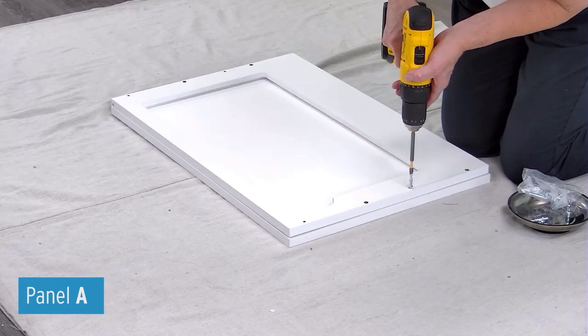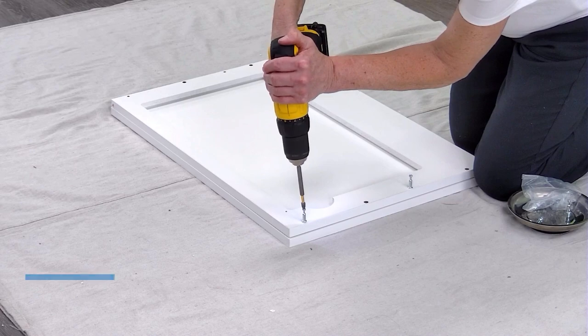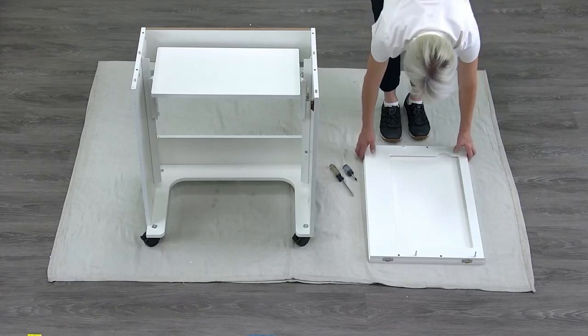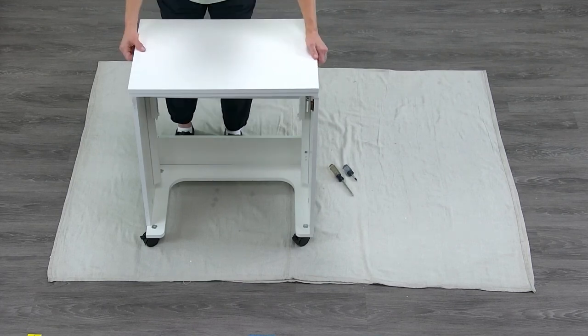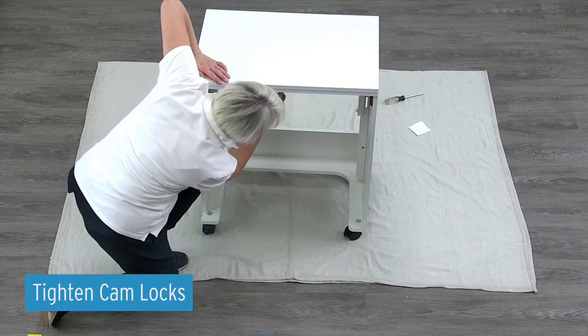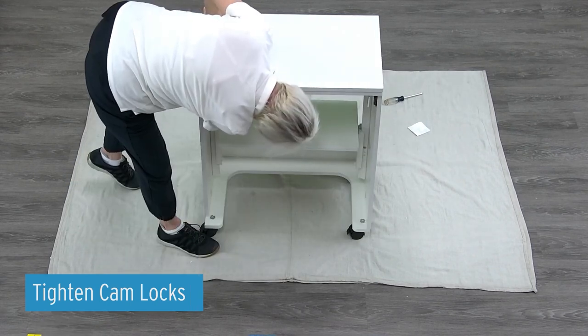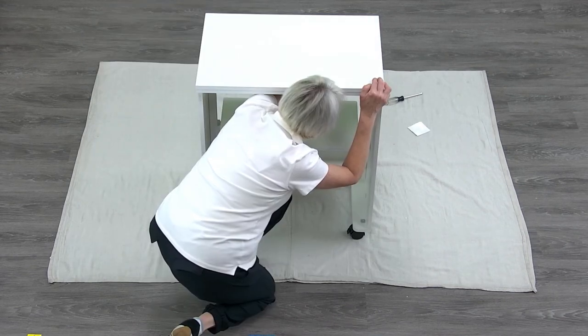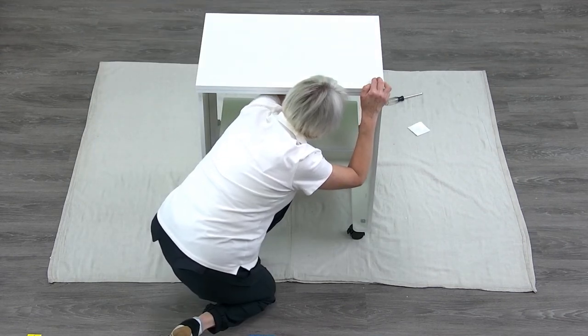Attach four cam bolts onto the top panel A. Attach panel A onto the cabinet shell and secure the top panel by turning the cam locks 180 degrees. Do not open the top leaf until the cabinet is completely assembled to avoid any damage.